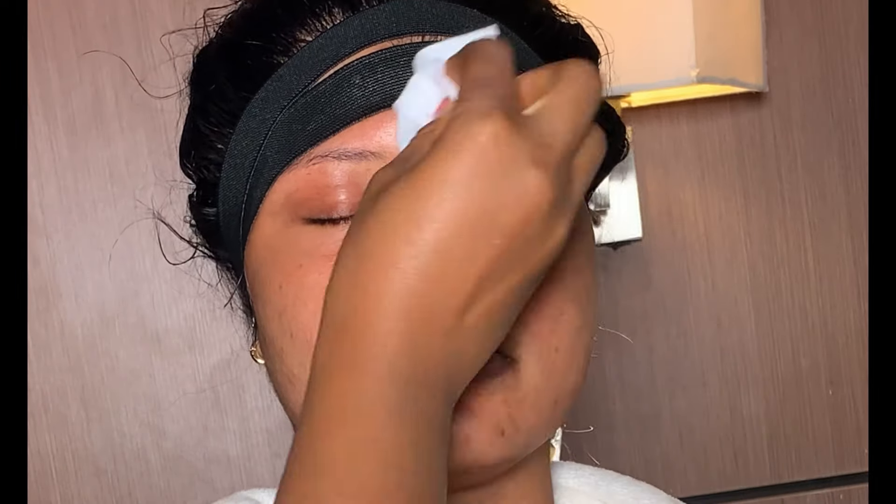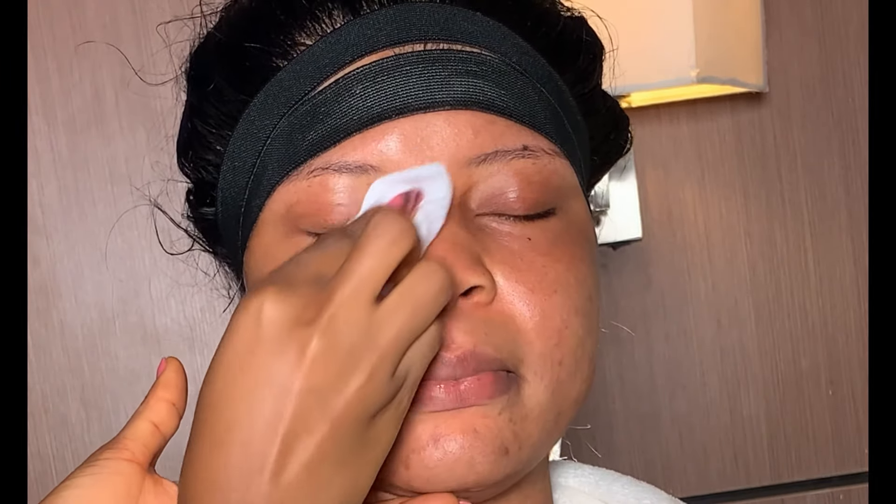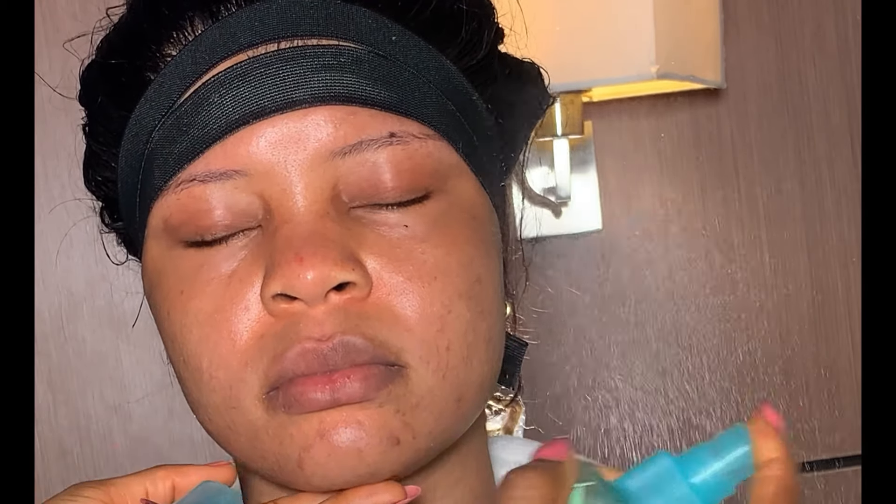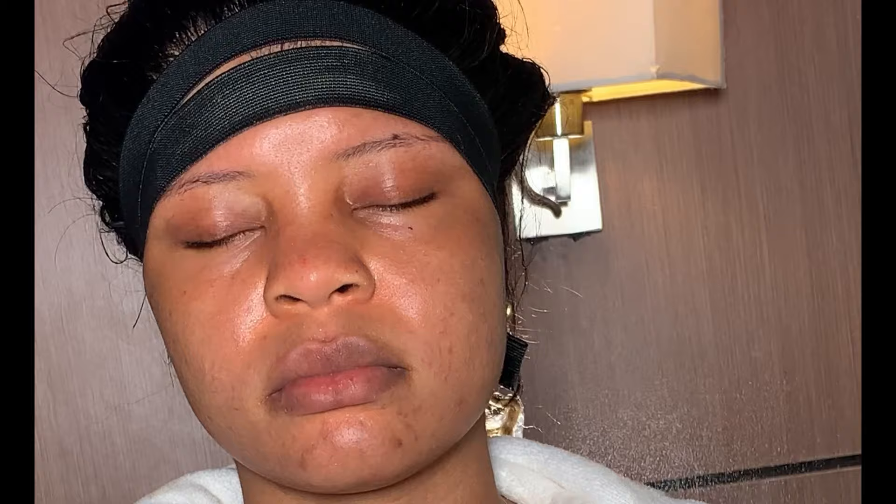Watch me transform this beauty. If you're new to my channel, this is Cyntiben Makeover and you're highly welcome. If you're a returning subscriber, thank you so much and God bless you.